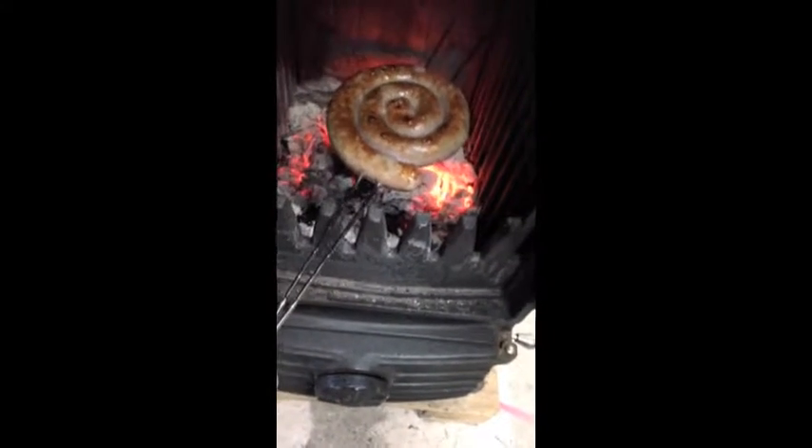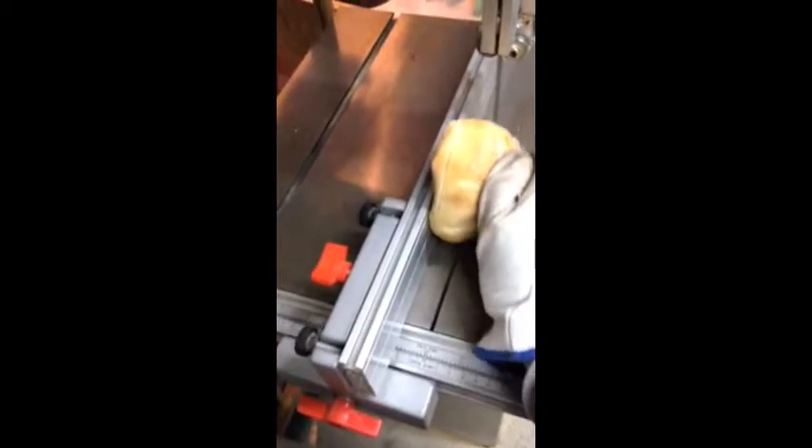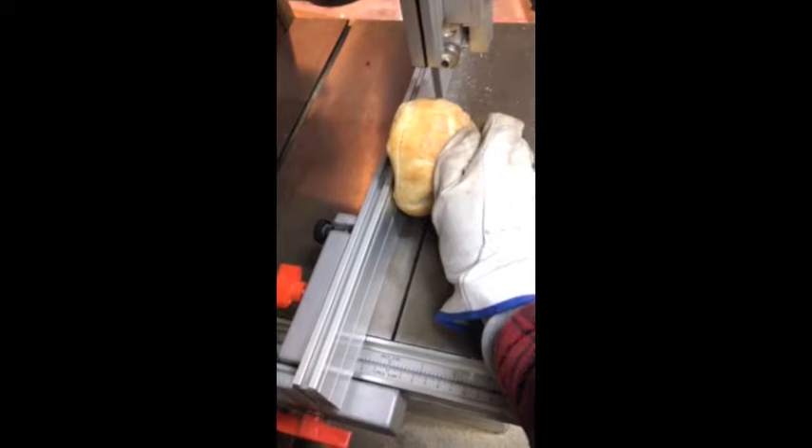Just stoke up your coals and insert your shed sausage — that's all she takes. And you just use the band saw to cut your bun, and you just set it right on top here to warm up while you wait for your sausage to get done.